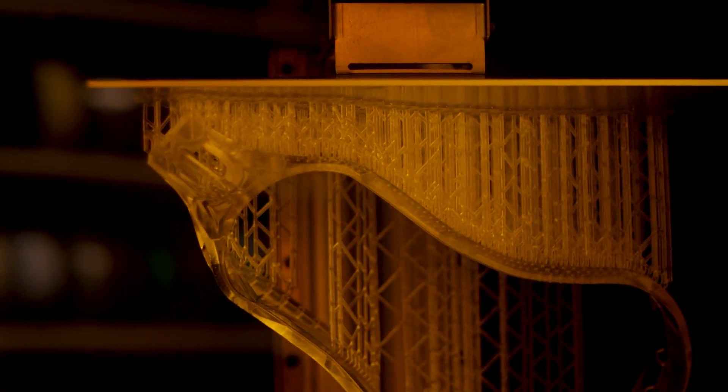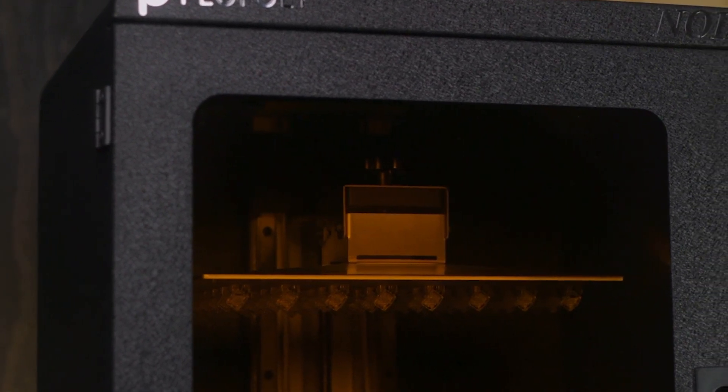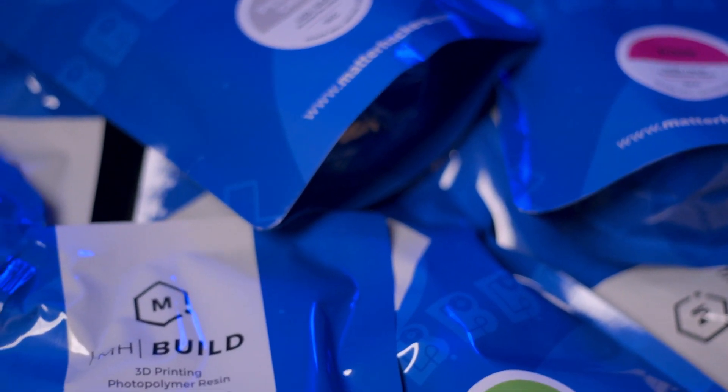Whether you're a pro on a mission to create functional prototypes, or a small business setting up a production line of amazingly detailed parts, MHBuild Resin is designed to maximize success and keep your worries about cost to a minimum. And with bulk pricing, you can stock up on your supply, knowing you're getting the best deal out there.